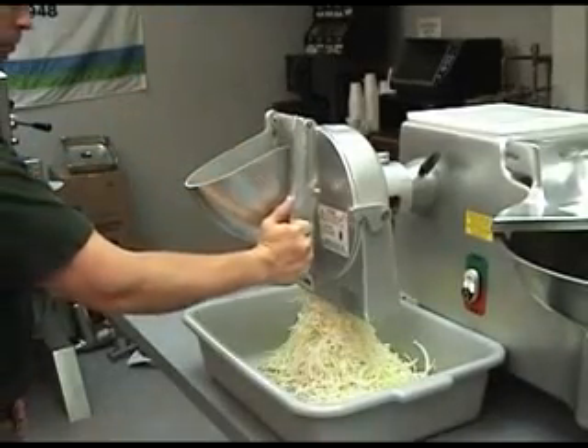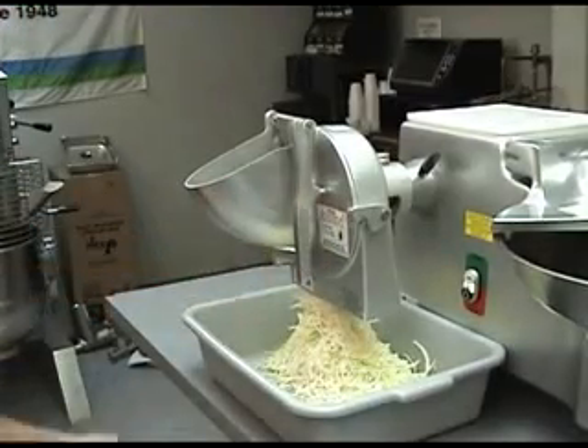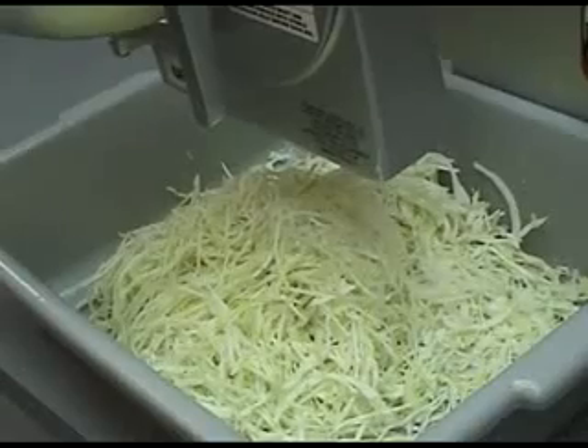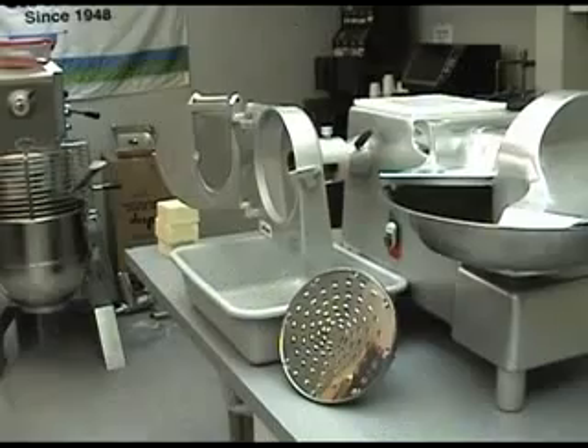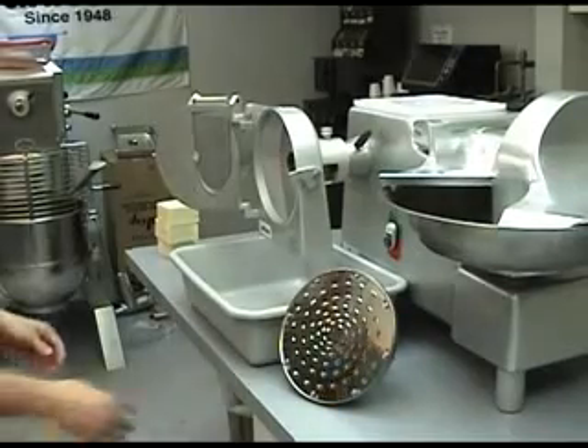When finished slicing product, always be sure to shut the unit off. You can also shred and grate product using the VS-9H, or by adding a hub and shaft and appropriate shred plate to your VS-9 unit.